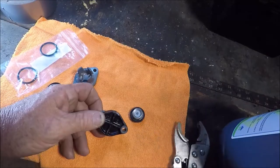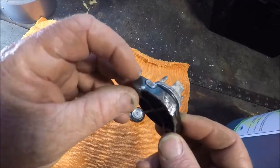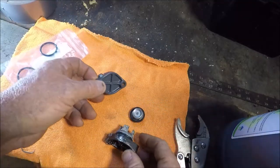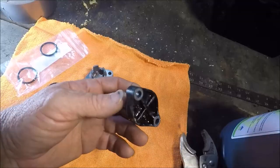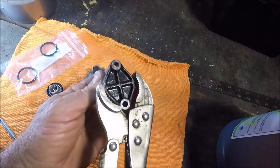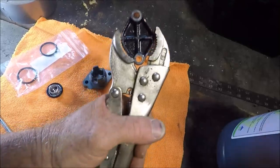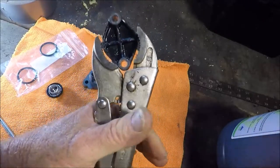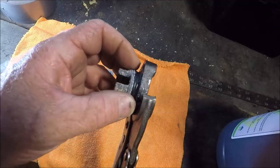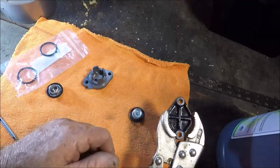Here are the old parts - you can see what it took to get that off. There was a tab here just like this one and it broke off - just a little piece of aluminum. What I had to do is go in there with vice grips, grab this edge, and beat it down with a hammer to get it going. It was really, really in there. Then the two bolts came out easy peasy.